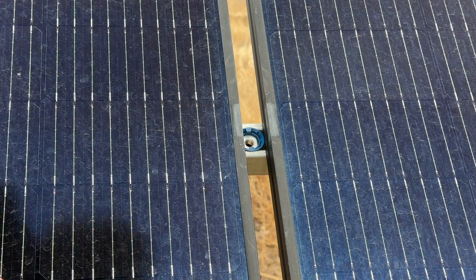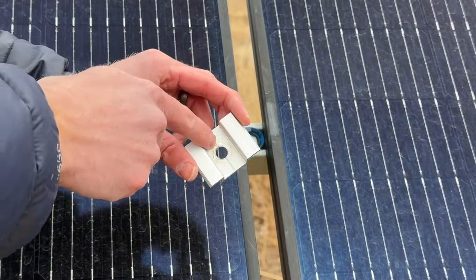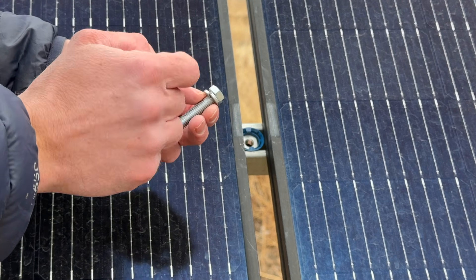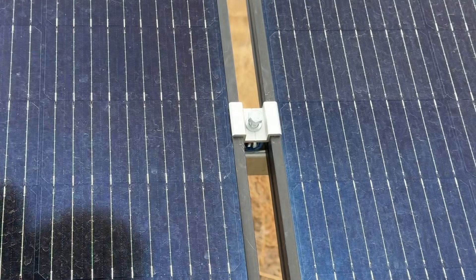For the mid clamps, I wanted to be able to use the standard 3/8 inch strut channel nuts. So all I had to do was drill this out with a 3/8 inch drill bit, and then I'm using a 3/8 by 2 inch bolt with a lock washer. Then I can tighten it down.